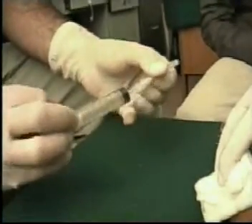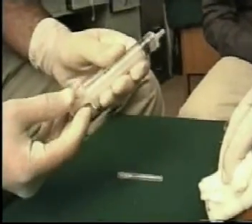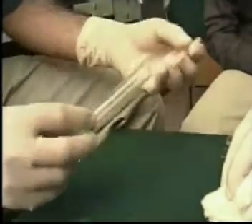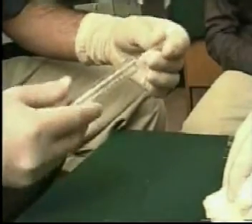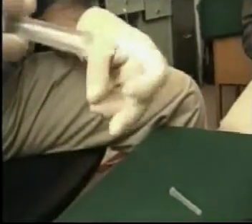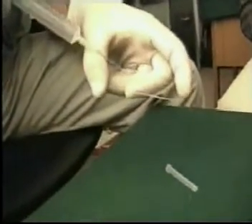Apply the cap of the syringe, remove the needle, suck air into the barrel, then reapply the needle.